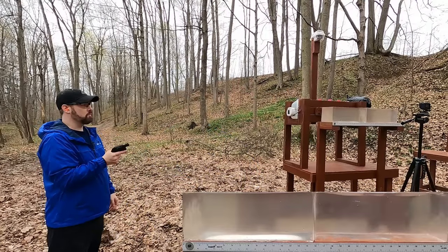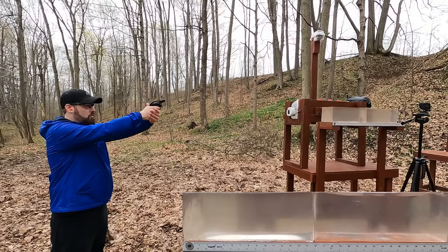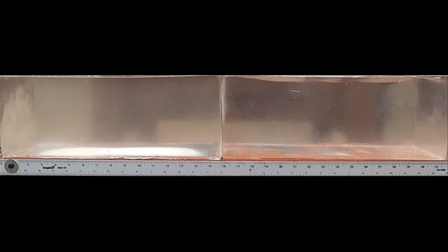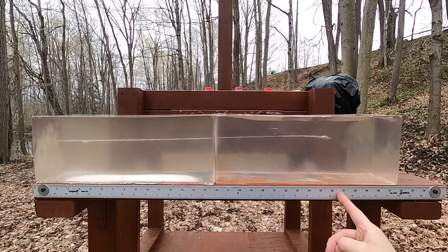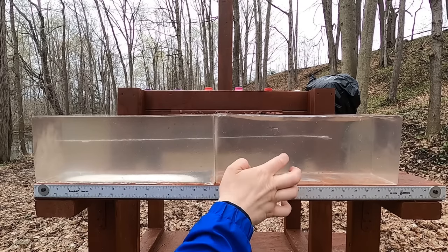First up in ballistics gel is our 32 Smith & Wesson Long - no denim needed here. The results are really impressive: a wound path of 27 and three-quarter inches, with the base of the bullet at about 27 and a quarter inches. It did tumble. There's not a lot of tissue damage but that's impressive penetration.